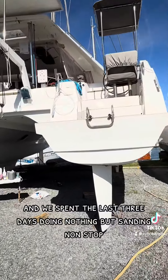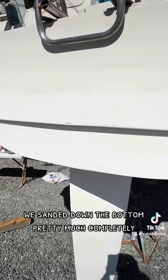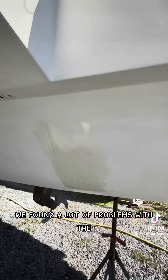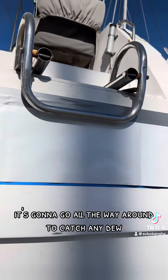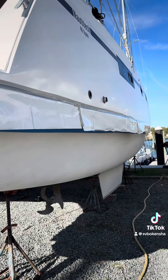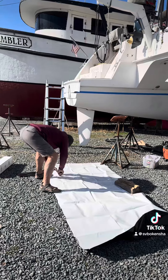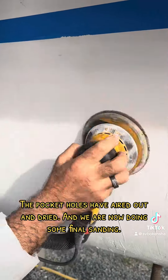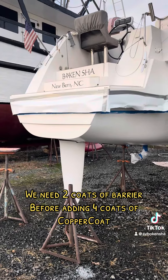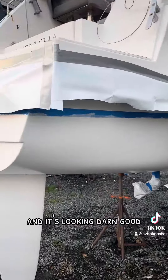Sunday. We have spent the last three days doing nothing but sanding nonstop. We've sanded down the bottom pretty much completely and found a lot of problems. We started taping her up and added this plastic liner — it's going to go all the way around to catch any dew and make sure it doesn't drip onto our paint. We did our first barrier coat on this hull and it's looking darn good.